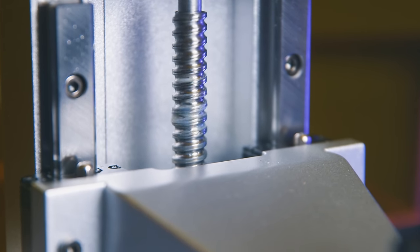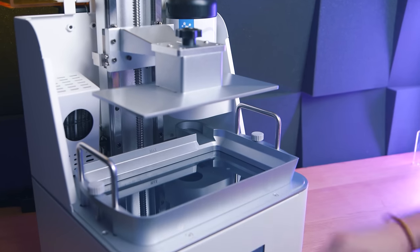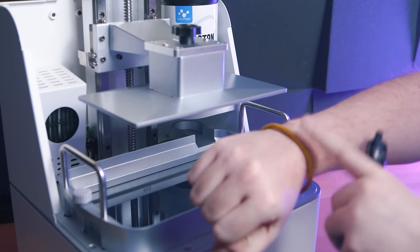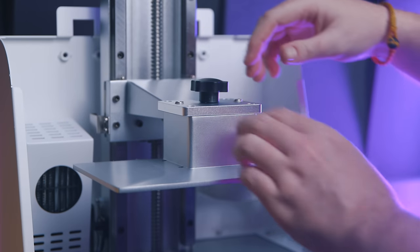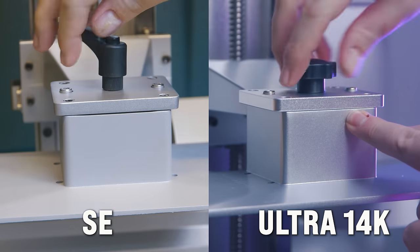Bed movement is controlled by a large ball screw — typically smoother than printers with normal lead screws, and only premium printers tend to use these — but when moving the bed via the printer's UI, movement is incredibly slow. The handle for tightening the build plate is now a small black knob rather than the old asymmetrical lever from the Whale SE. In my opinion that's a step backwards; that lever was so much easier to ensure a good tightness.